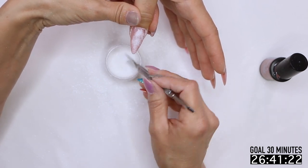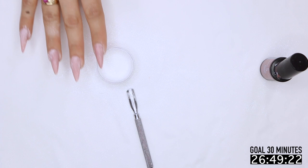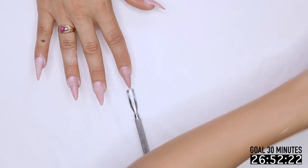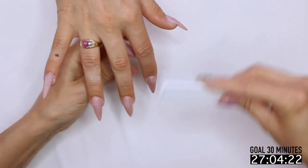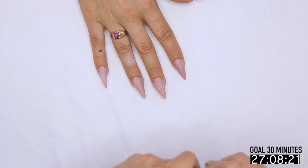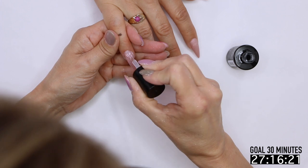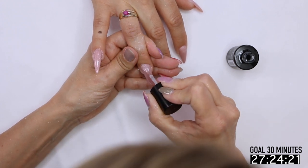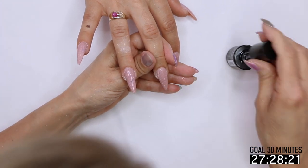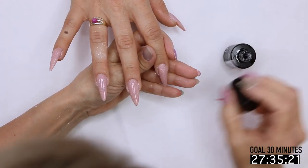So we cured this for a minute. You can cure it for 30 seconds, but I like my client's hand to be in the light the whole time — that way they're not messing my work up. We're going to dust her off and grab our stain-resistant top coat and get that first layer on. The only layer — I only need to do this once.